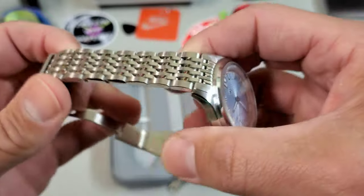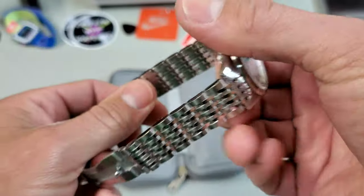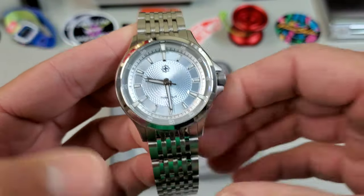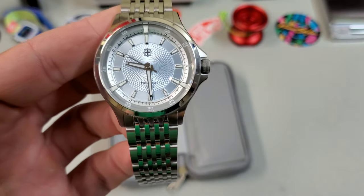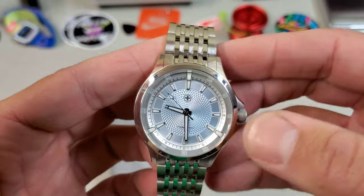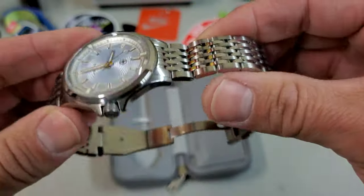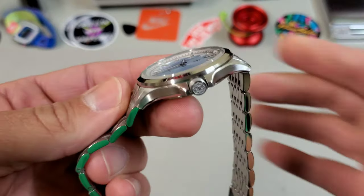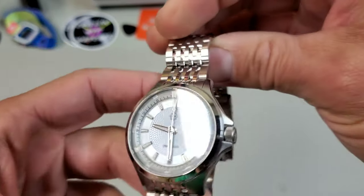One of the neat things about this watch is that it comes with a scratch-resistant coating that I think is very cool. Normally when you get a scratch-resistant coating like you get with the Seiko, sometimes it makes the steel look a little darker, a little discolored, but not here. It still has a very raw stainless steel color to it, which is very nice.